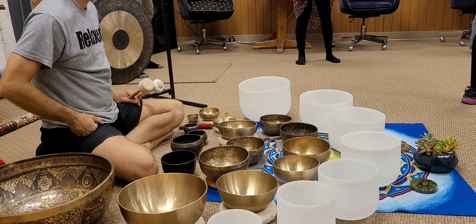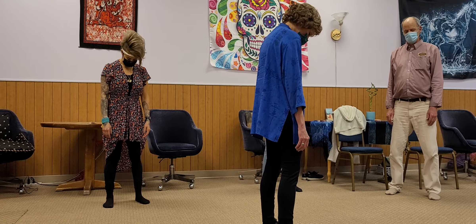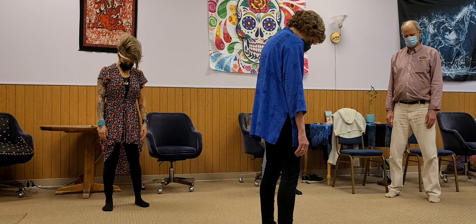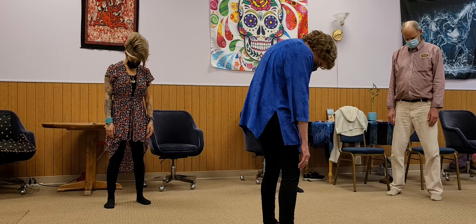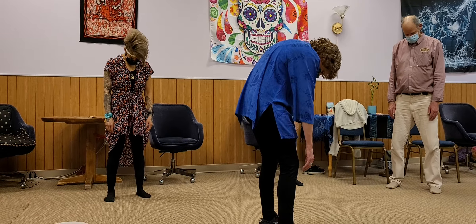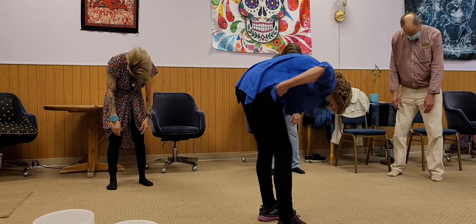Come back to center, and then we're going to bring our head looking down toward the floor, and letting it drop. Then one vertebrae at a time, we're going to let our head drop toward the floor, letting our arms hang loose, stretching out the back.